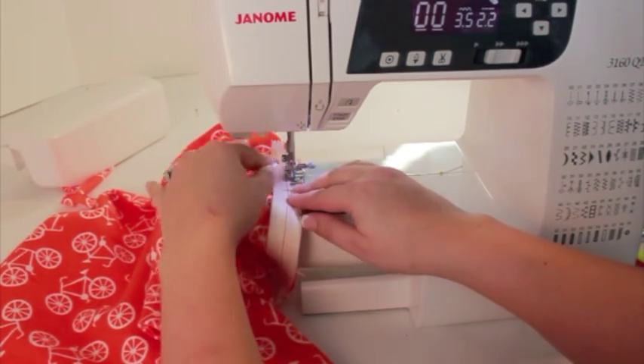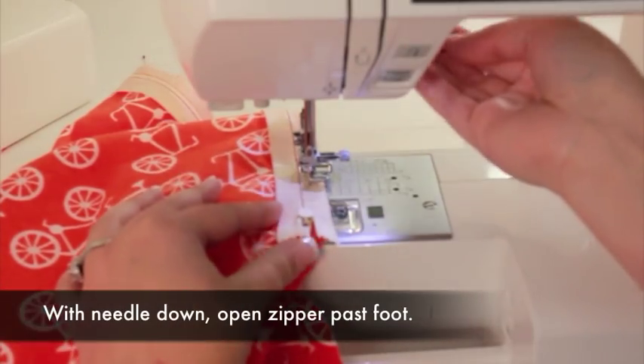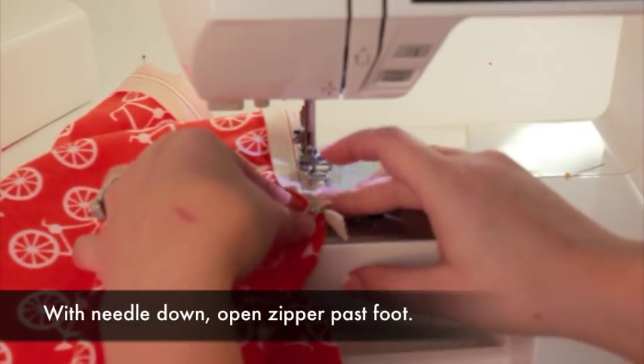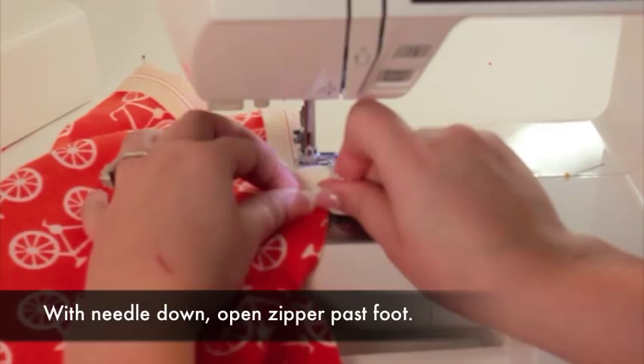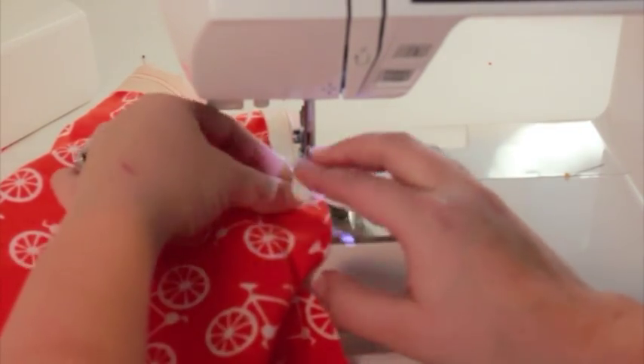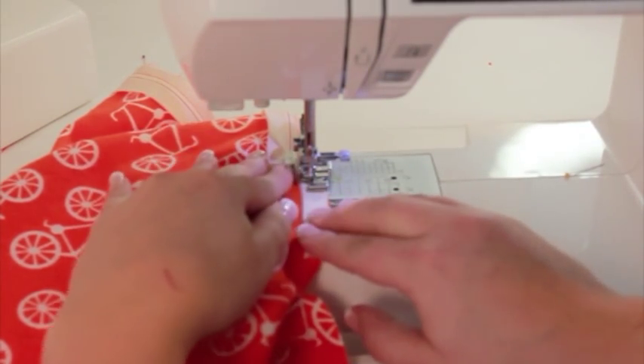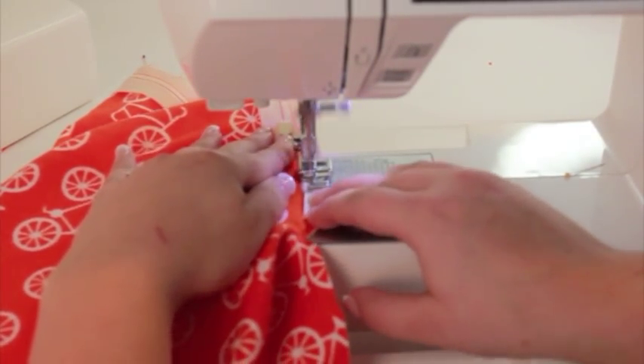Remember you're only sewing through one layer of fabric. Stitch very close to the zipper's teeth. Stop sewing a couple inches away from the zipper pull. With the needle down, open the zipper by pushing the pull past the foot. This is a little awkward, but you'll manage. Continue sewing down the length of the zipper tape.